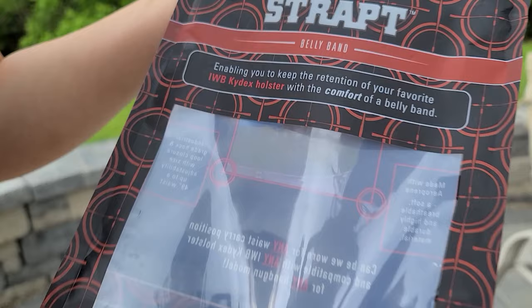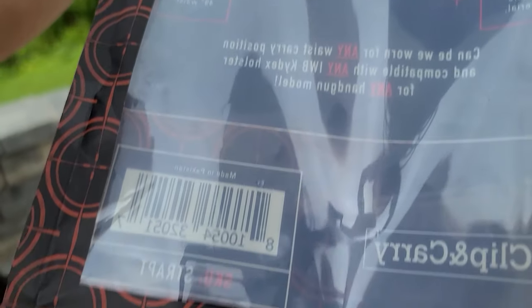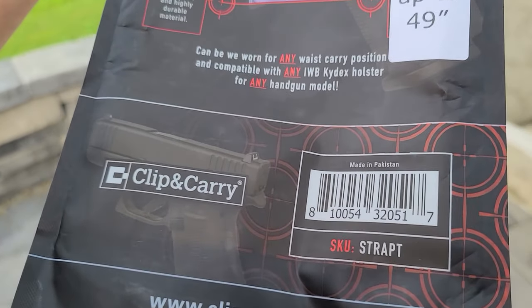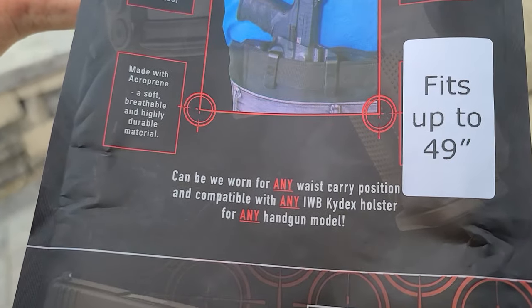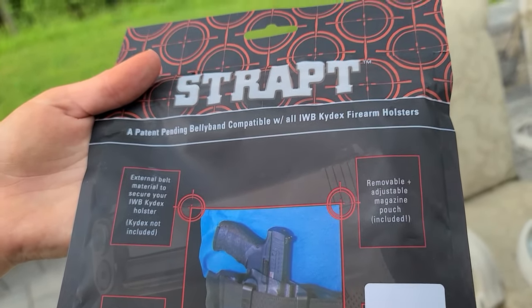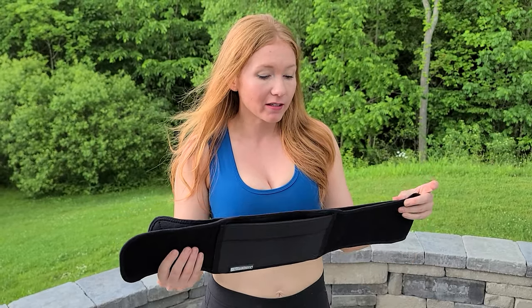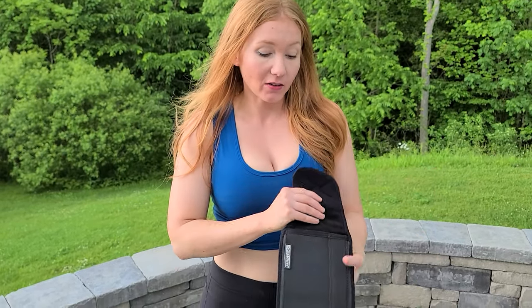Here we go. It's called the Clip and Carry Strap Belly Band, enabling you to keep retention of your favorite inside the waistband kydex holster. I'm going to show you it up close, but just some other interesting things: it fits up to a 49-inch waist, so it accommodates lots of different sizes and different firearms, which is really nice. It's nice and long, and we also got an extender piece so it gets even longer, which is nice because it fits different sized people.